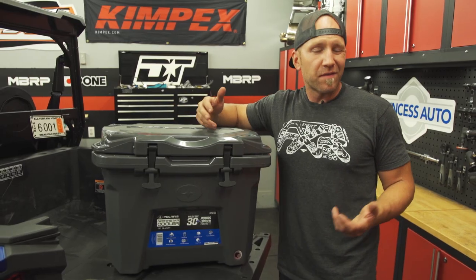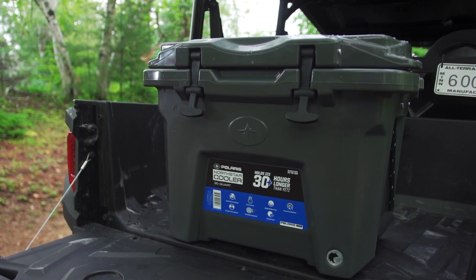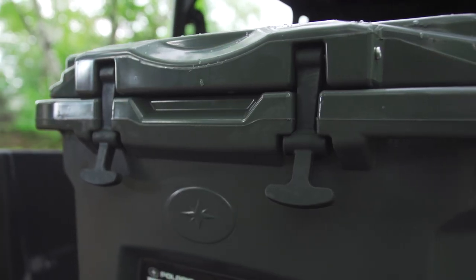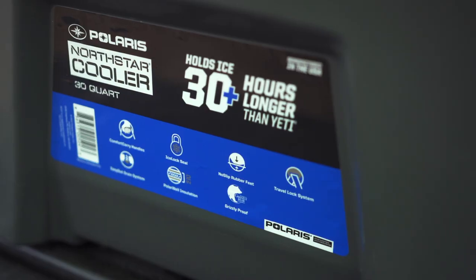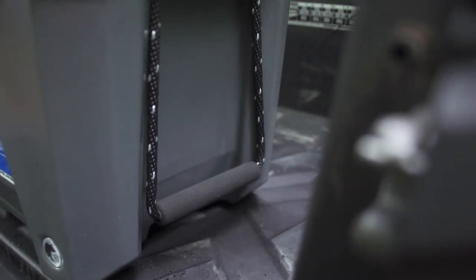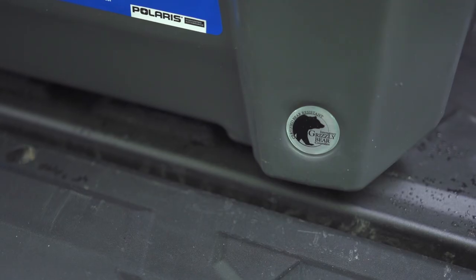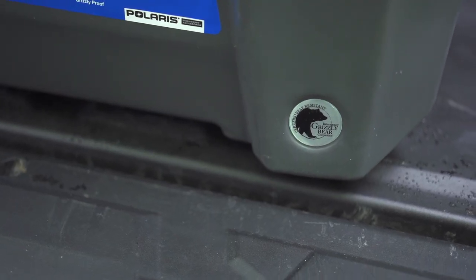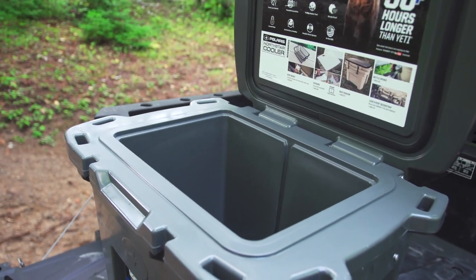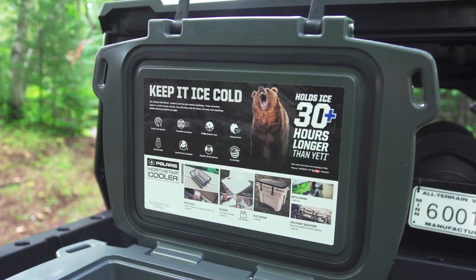On this camping trip, Luke and the family are staying out for a weekend, so they'll need to keep food cold for at least a few nights. A 30-quart cooler will be sufficient, and this time I'm hooking them up with the Polaris North Star cooler. It looks like a Yeti but holds ice for a minimum of 30 hours longer. It's got great plastic carry handles and smartly designed rope handles for carrying with two people. It has rubber feet to keep it put in the bed of the side-by-side, and its two-inch thick insulation is perfect for weekend trips. It also features an easy-out drain plug, IGBC-certified bear resistance, and the size is just right for heading out camping.